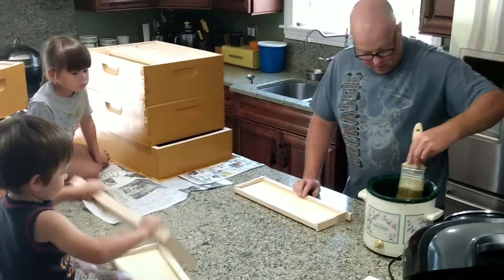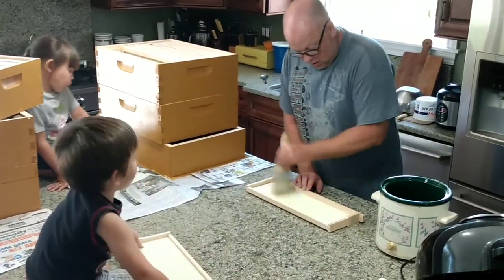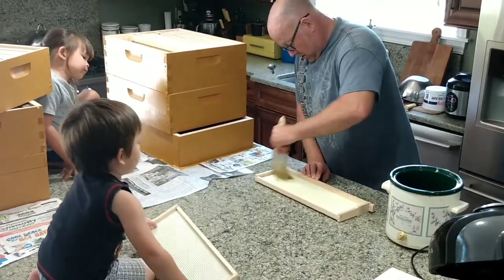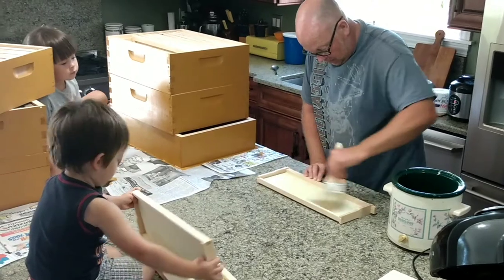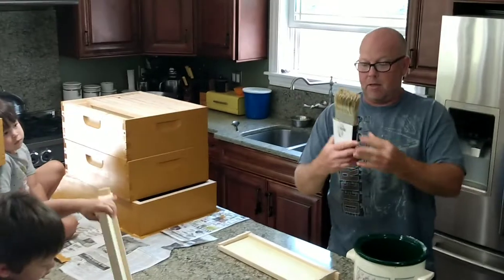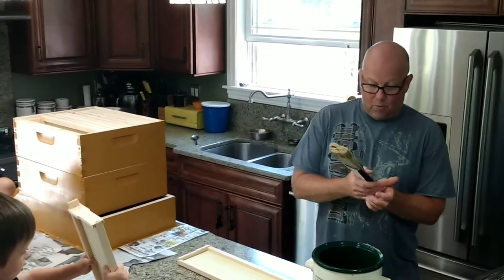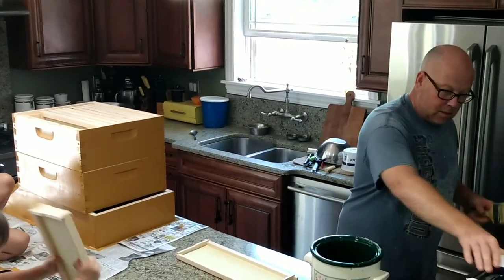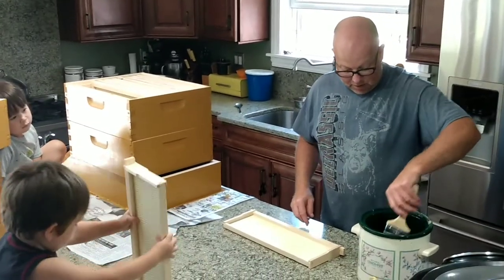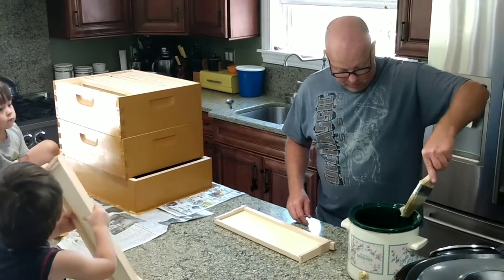Alright, we're almost done here. This paintbrush I use over and over — I don't clean it. When we're done, I put it back in its sleeve that I bought it in, let the wax get hard and just put it away. Before I get ready to use it again, once my wax is melted, just put it down into your wax and let it sit there for 20 minutes and it gets soft again. So not wasting brushes, not worried about cleaning them. It's been working really well.